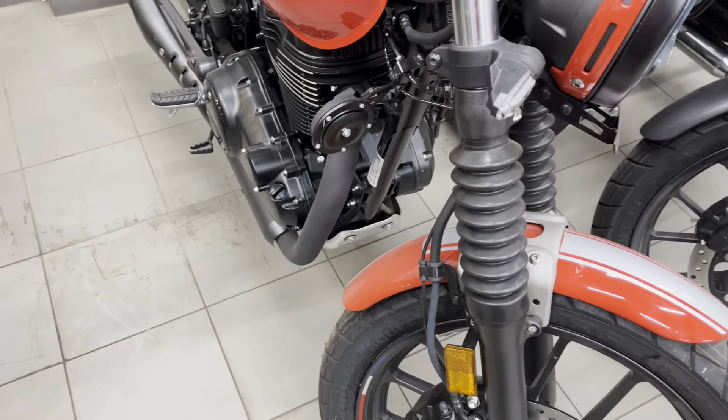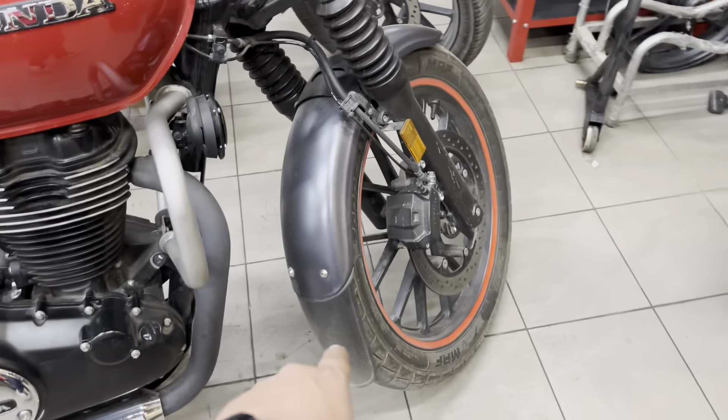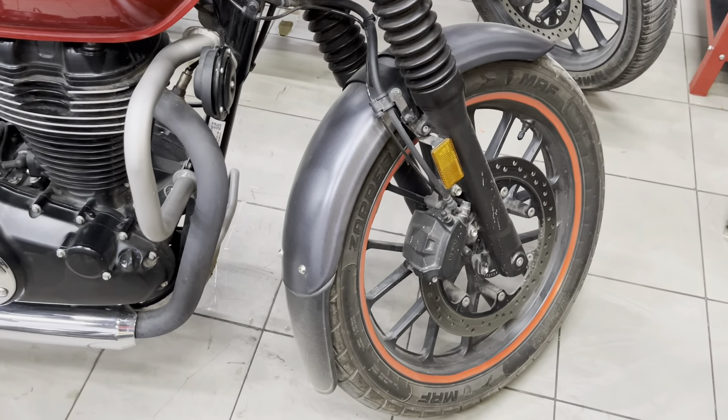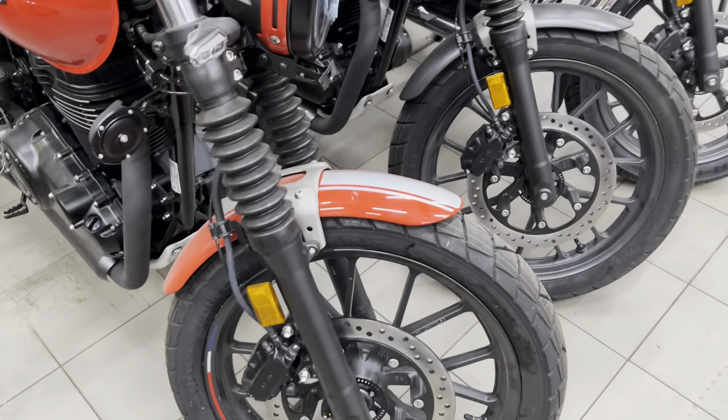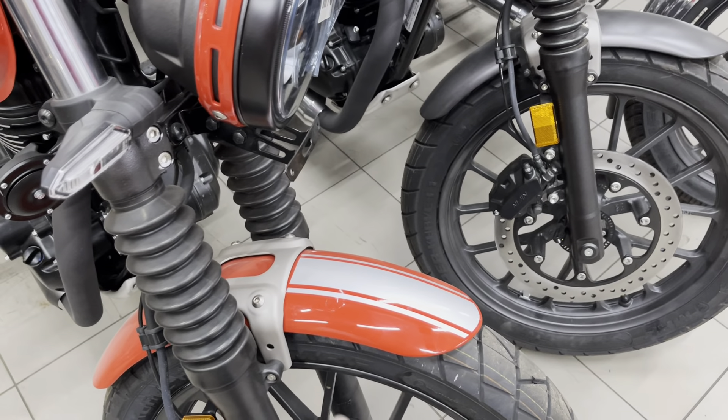If you haven't seen that video on my channel, I have to change the front fender on my bike. If I don't change it now and change it later, there will be a lot of problems — it won't be able to match the red color of my bike.